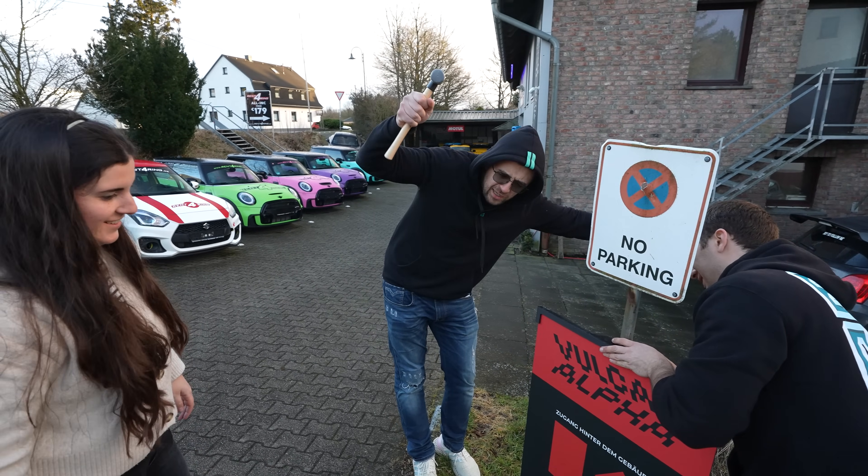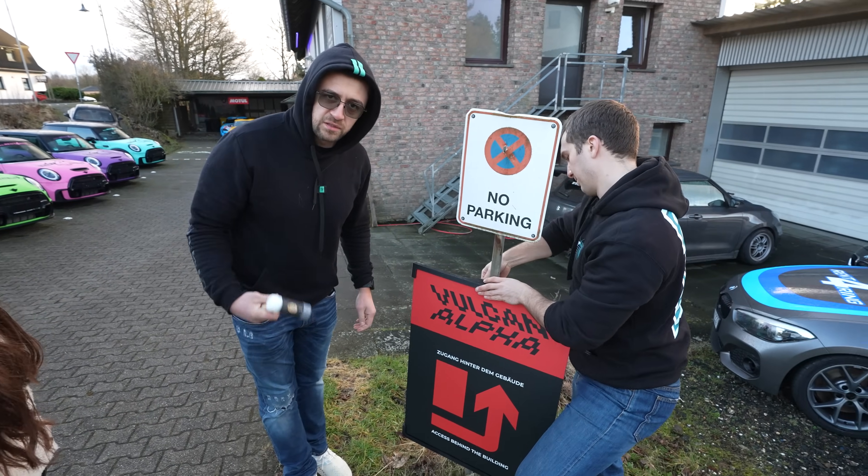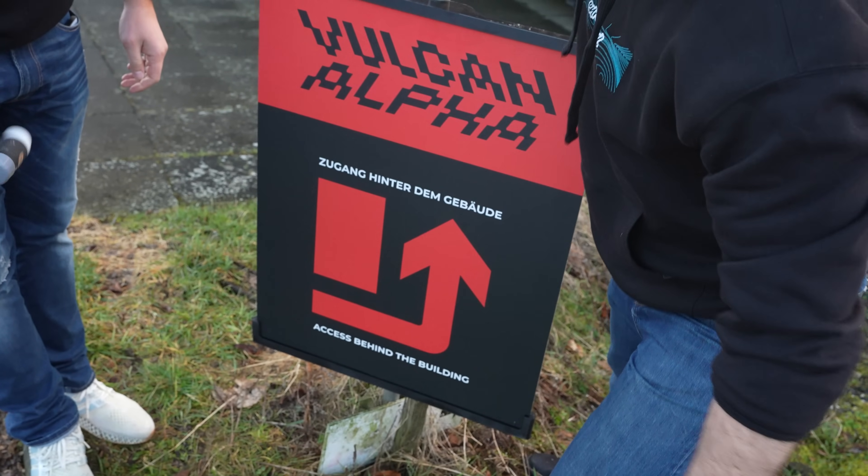Teamwork makes the dream work. Now all the mailmen can find us — unless they don't speak German or English, or cannot see a drawing.